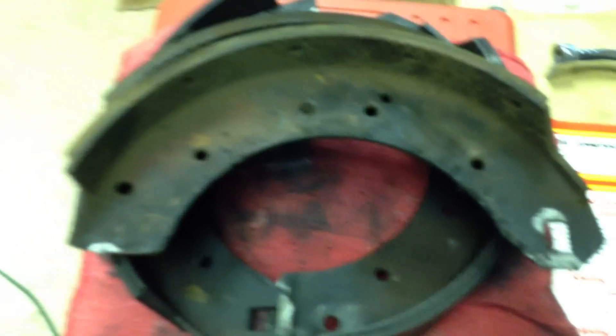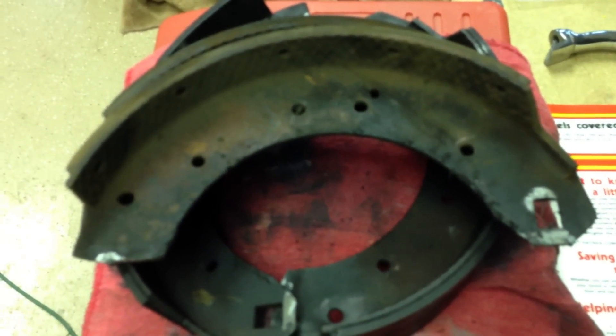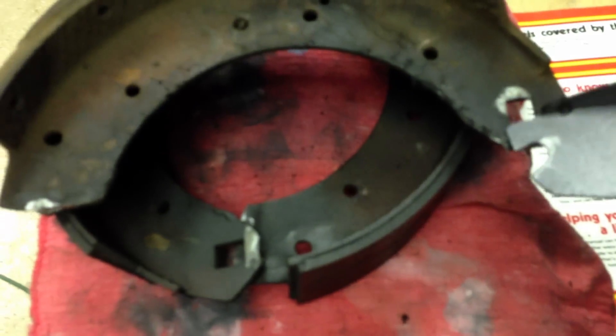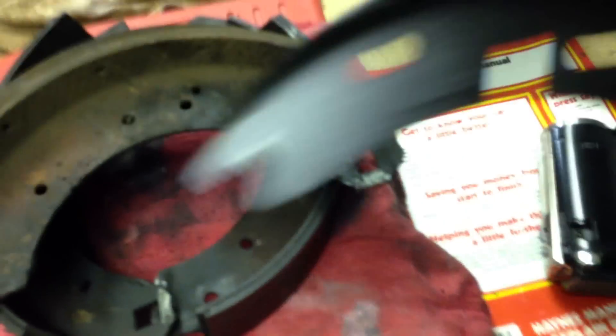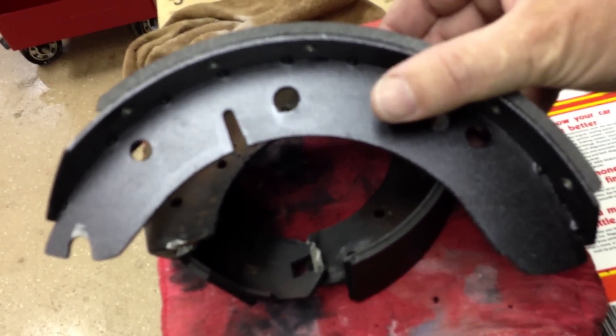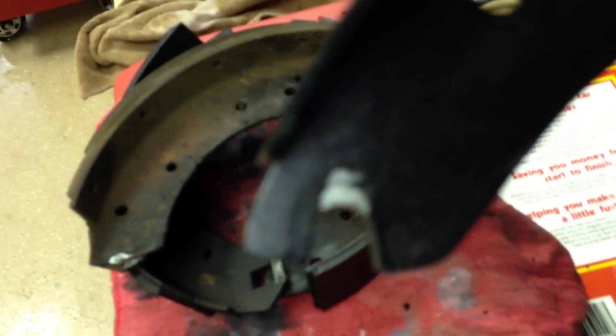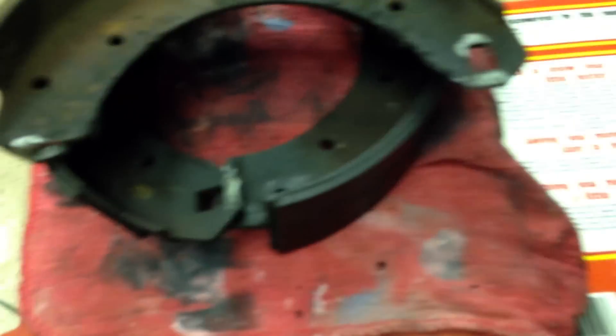These are the drums that came off, so the thing that's important is this. These are the shoes that came off, and these are the shoes that I purchased. Guess what? That's not going to work because the parking brake needs to be able to engage here.